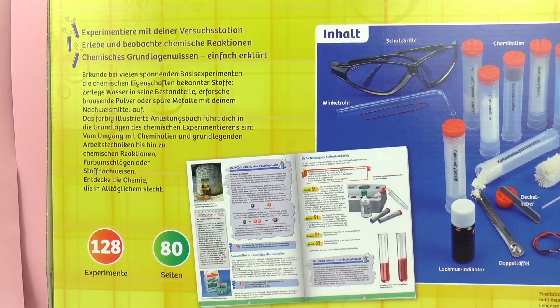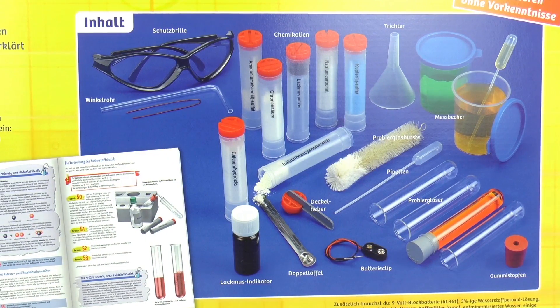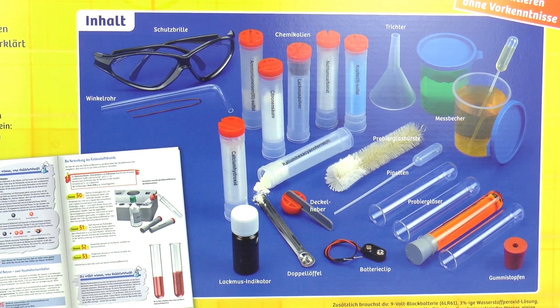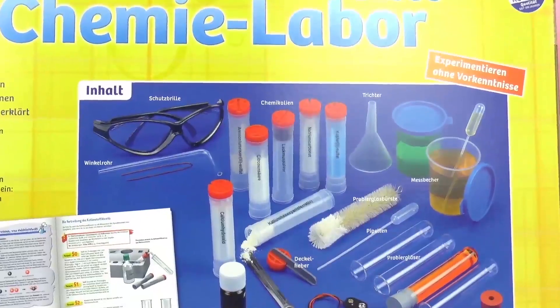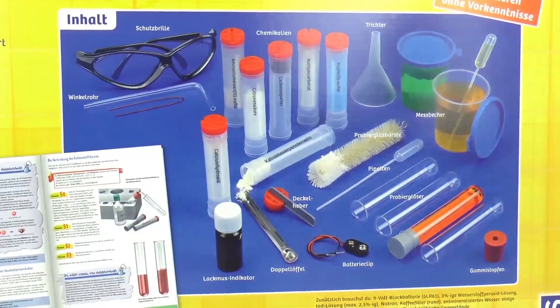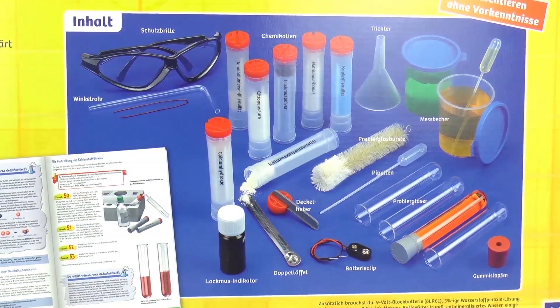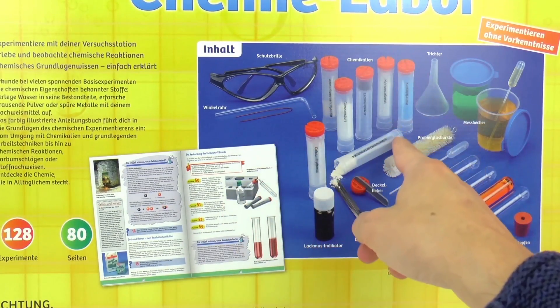It looks like there's also plenty of materials included — everything that we're going to need to be able to do these experiments. It looks like there's some safety goggles, different chemicals, perhaps some test tubes and an eyedropper. In short, everything that we're going to need to do 128 easy chem experiments. And you don't need any experience in science or chemistry to be able to do these experiments. Everything will be explained in the book — it's all self-explanatory and will help you learn a lot, but it's also going to be a lot of fun.